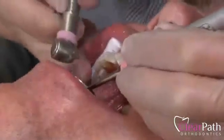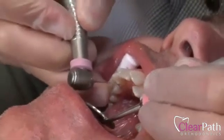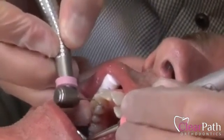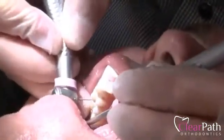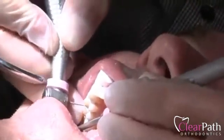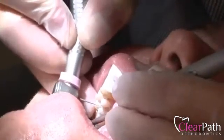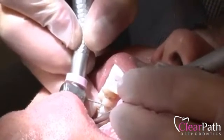We'll go between the teeth and make the appropriate amount of space. I'm just taking care to keep above the gum tissue, so it's comfortable for the patient.